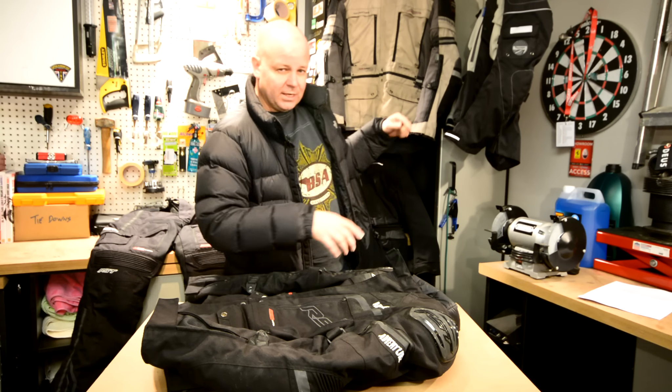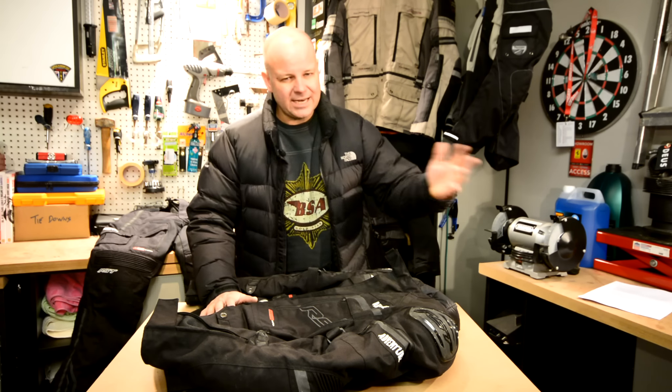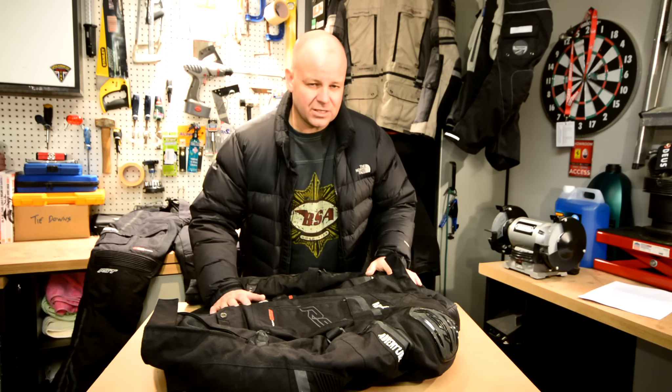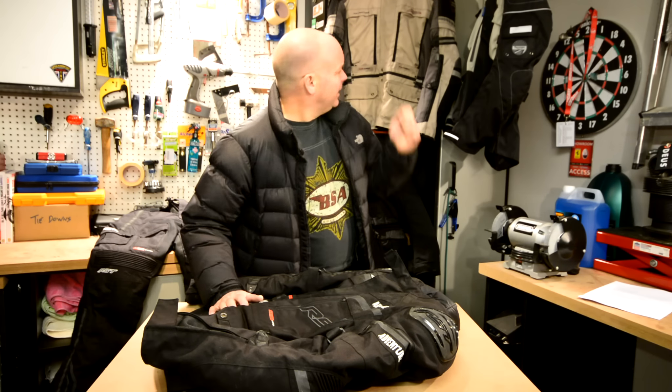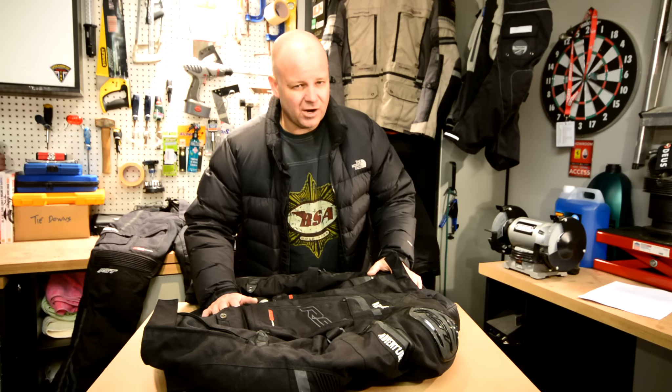I've got the trousers as well of course, and one of the things I love about RST kit is it just always seems to fit me well. I know if I order it I don't have to worry about sending it back and faffing around with sizes. Not only do I have the textile kit but I also have their leathers and some jeans of theirs as well, so I'm just a big fan of RST kit generally.